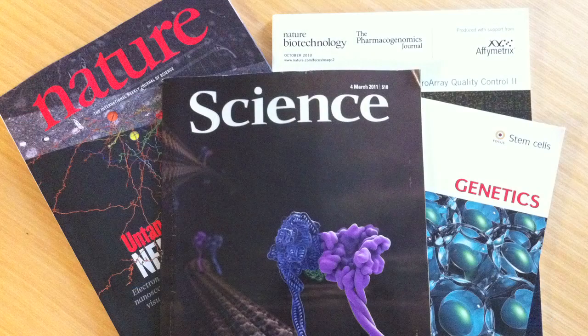We also have a paper pending publication, so hopefully that'll get through and we could have something in a scientific journal, and let students know how they, if they're interested, can do exactly what we did.